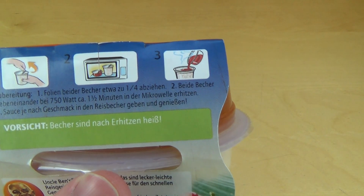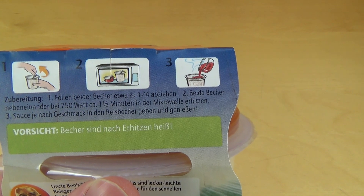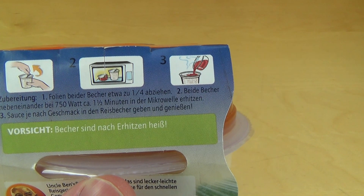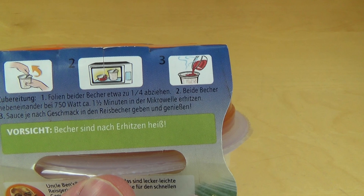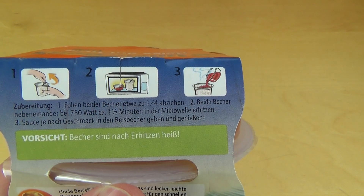Here come the directions: you open both cups and then you put them into the microwave — one and a half minutes at 750 watts. And then you put the sauce over the rice.